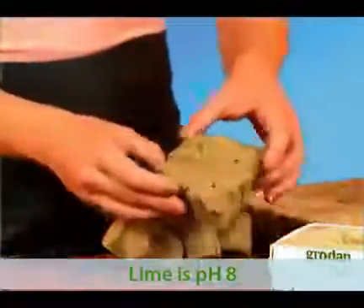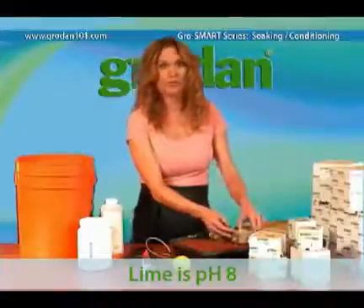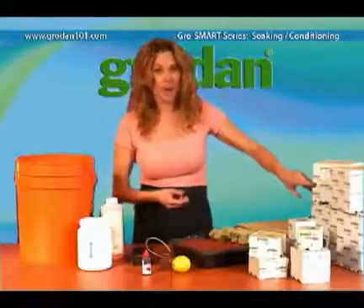All rock wool contains tiny bits of residual lime on the fibers that's left over from production. Soaking the block will dissolve the calcium carbonate and increase the pH level to about 6.2 inside the block.